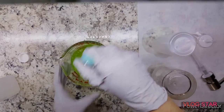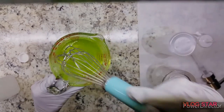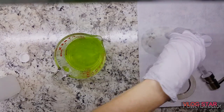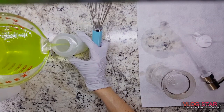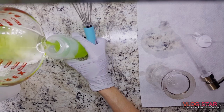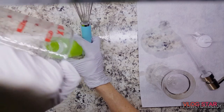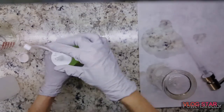After combining the ingredients, it's time to whisk well. Make sure you use a whisk and not a spoon — it's necessary to get all the ingredients completely incorporated for strength and effectiveness. Now we're ready to pour our mixture into the sanitized bottle. If you followed along with this recipe, let me know how your sanitizer turned out in the comments below, and if you added a fragrance, let me know what scent you used.